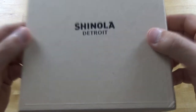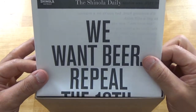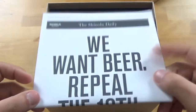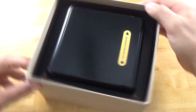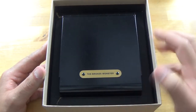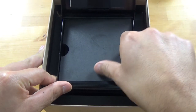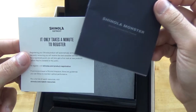Inside this cardboard box, we have a fake newspaper clipping: 'We want beer. Repeal the 18th.' So this watch is inspired by moonshiners and bootleggers from the 20s and 30s. We can see here it says the Bronze Monster and it comes in like an aluminum-ish case.